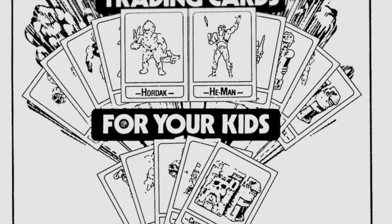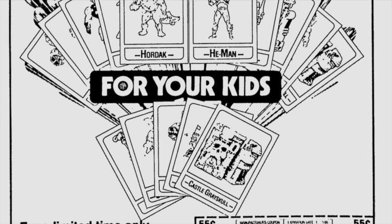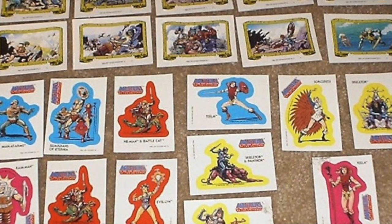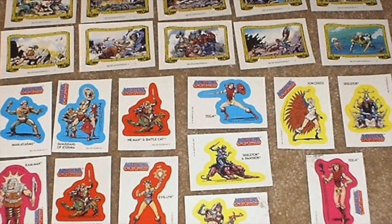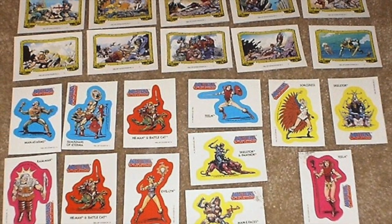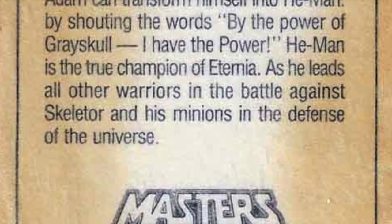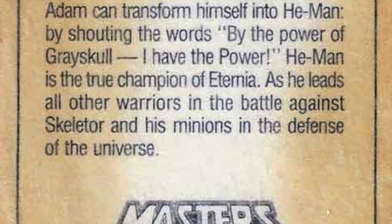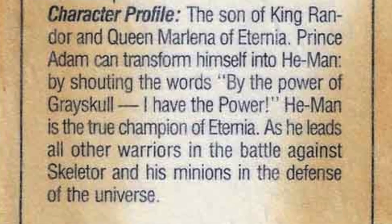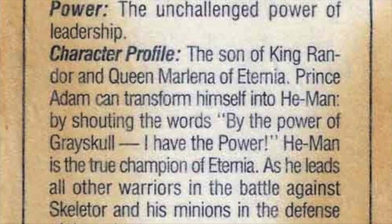This trading card promotion with Wonder Bread probably seeded with a lot of fans that Wonder Bread and Masters of the Universe had some kind of promo connection. Maybe one day someone will come forward, but with the internet as far along as we've come and the fact that nothing stays hidden — to date, no one has been able to come forward with an actual promotion from Wonder Bread saying they did a figure. We know these cards exist, lots of pictures of them have been cataloged online front and back. But anything beyond the cards and Wonder Bread hasn't been established.